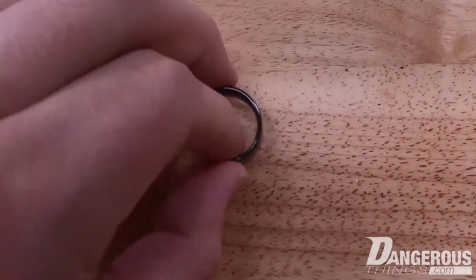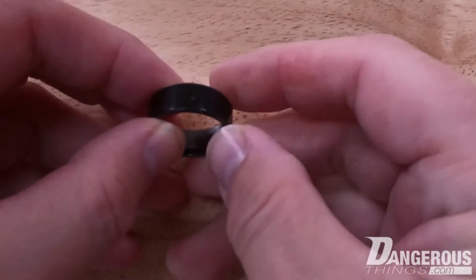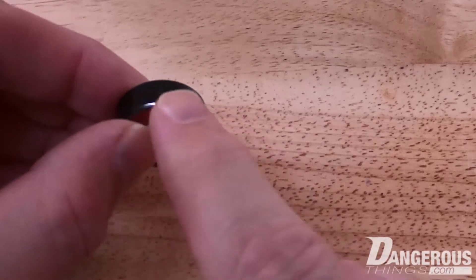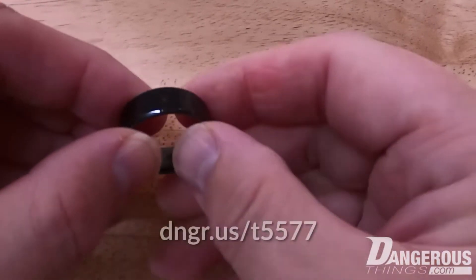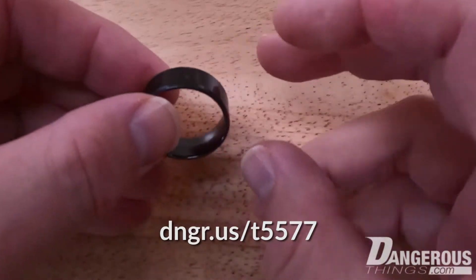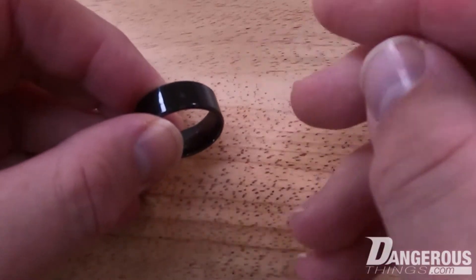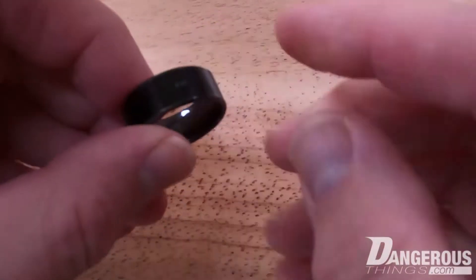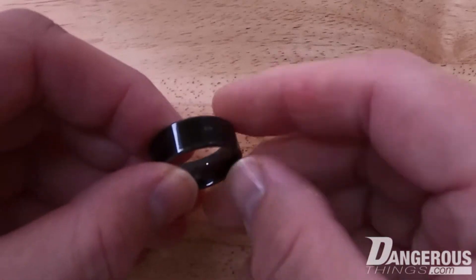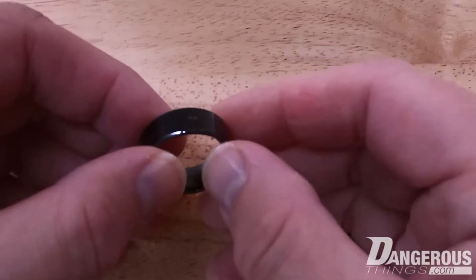Here we have an interesting new product — this is our magic ring. It's cool and interesting because it has two writable, fully programmable chips inside. The single dot indicates a 125 kHz T5577 chip underneath. There's another video about the T5577 linked in the description. On the other side, two dots indicate a 13.56 MHz Magic Mifare 1K 4-byte UID chip — rewritable and reprogrammable, with sector zero fully programmable.